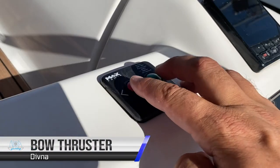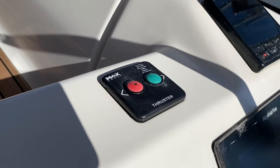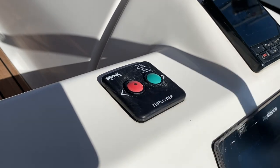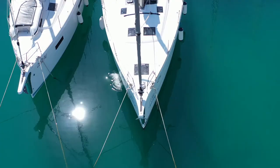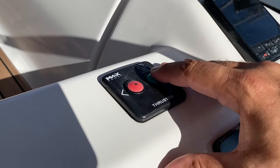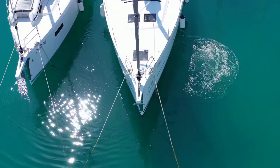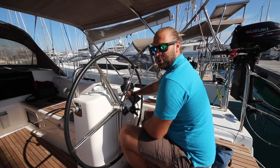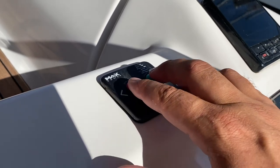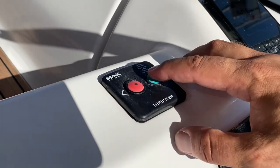To turn on your bow thrusters, hold both buttons at once for one second. When the light is on, your bow thrusters are active. To bow thruster port, hold the port red button. To bow thruster starboard, hold the green starboard button. Do not run the bow thruster for longer than five seconds at a time or you'll burn out your batteries. When finished, turn off the bow thruster by holding both buttons for one second. Now that the light is off, the bow thruster is disengaged.